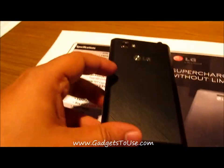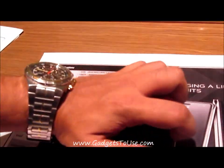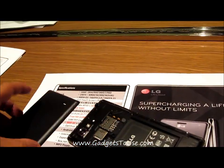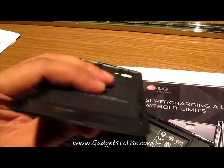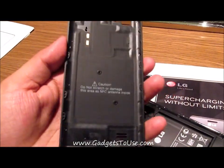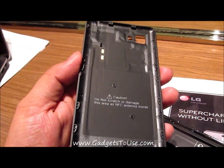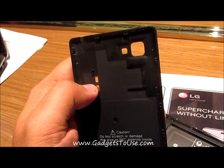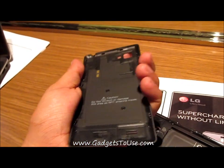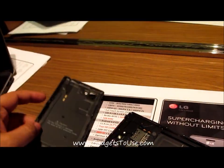Let's open the back cover of this phone to see the battery capacity and how it looks inside. The back cover is plastic but don't bend it, because it actually has the NFC antenna integrated — these two contacts are for NFC. So make sure you handle the back cover properly and don't bend it, otherwise you might damage the NFC part of the phone.